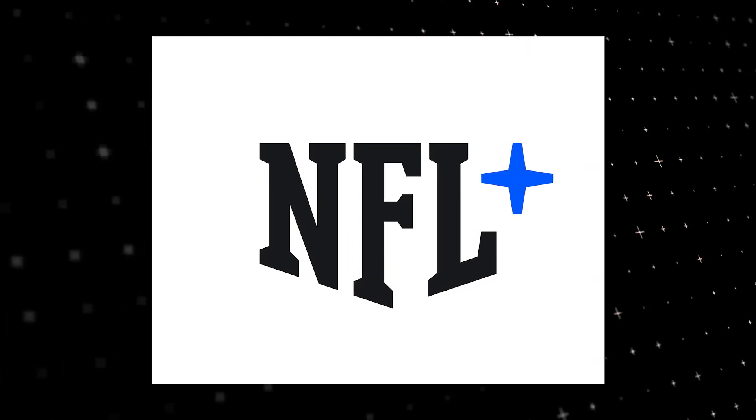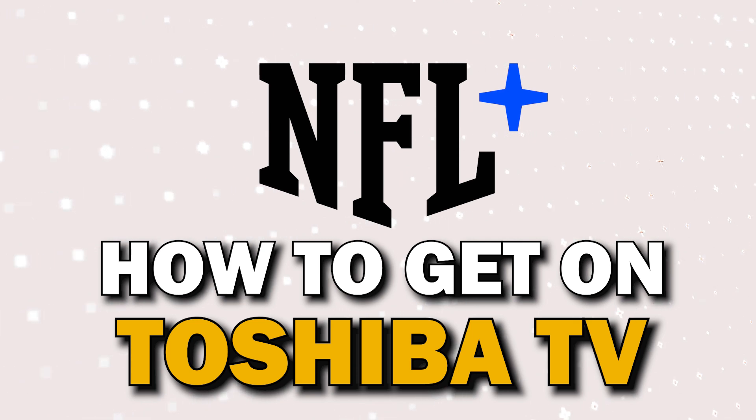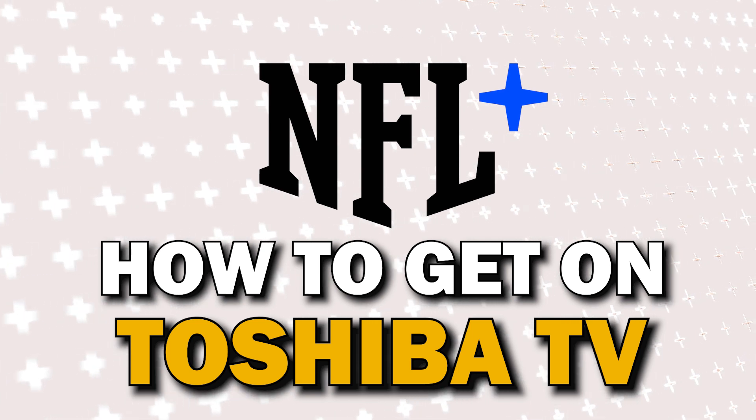NFL Plus is one of the most popular streaming apps out there today. In today's tech video, I'm going to show you how you can get the NFL Plus app on your Toshiba TV.